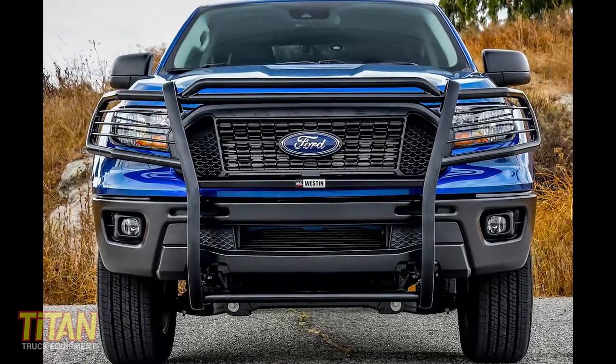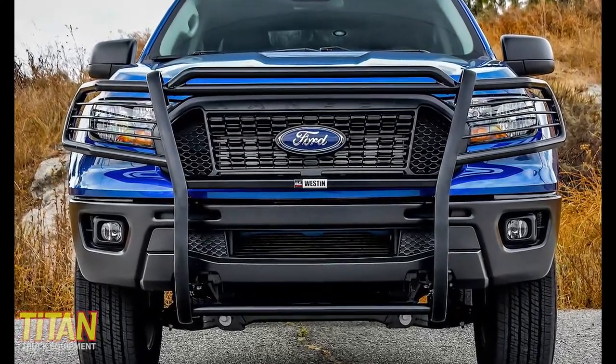Then there are grill guards, also known as brush guards or Euroguards. Now they look very similar, but they use thinner gauge metal, smaller tubing, and less sturdy frame mounts. As the name implies, brush guards are more designed to protect your truck's front end from brush, branches, and even small animals — like maybe a bird or two.